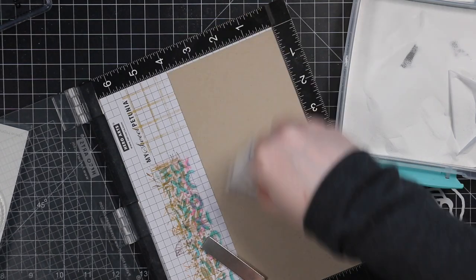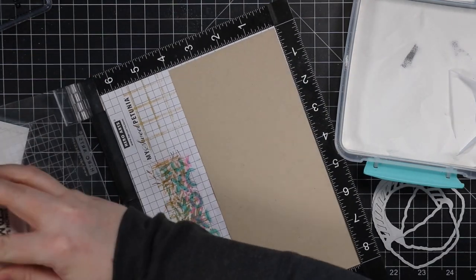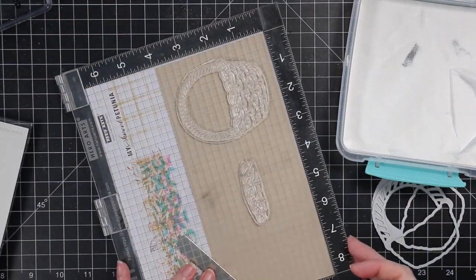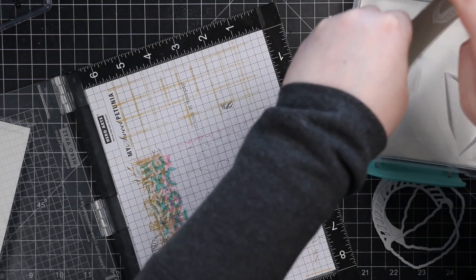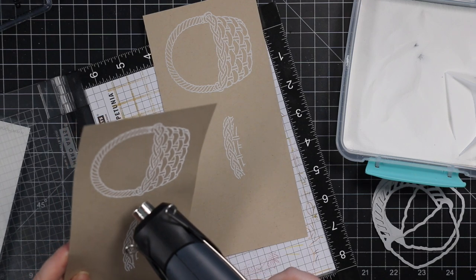The exact same process: cardstock, anti-static powder, brush off the excess, ink up the stamps with clear embossing ink, coat with detail white embossing powder. Once the embossing powder is on and I've tapped off the excess, I let my heat tool warm up a bit and then heat these images until they are smooth, shiny, and melted.